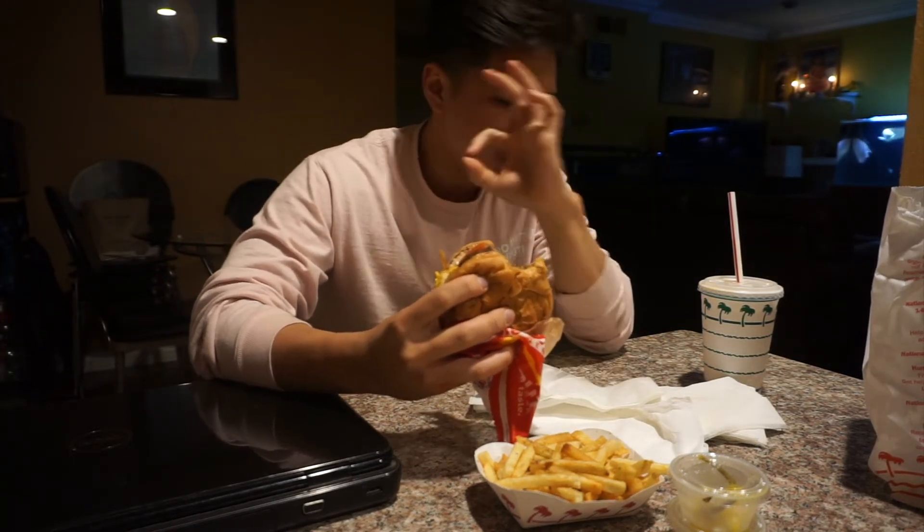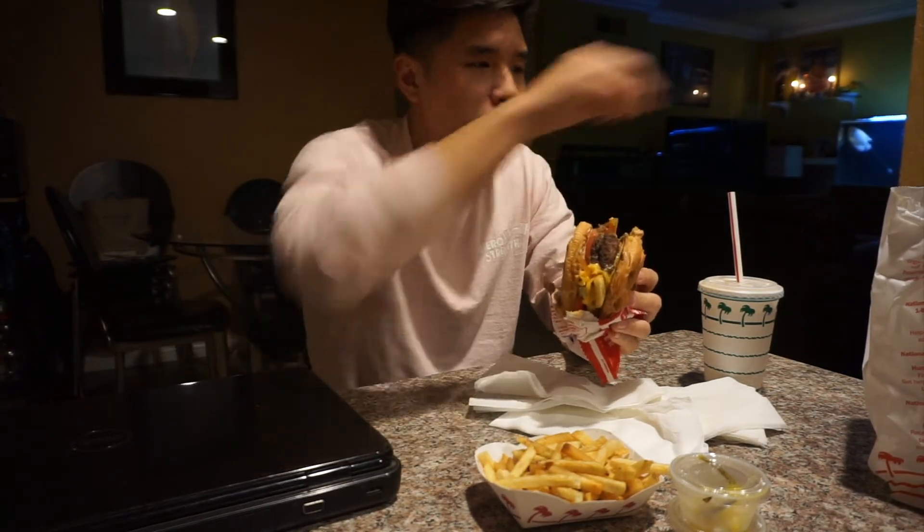That does it — a lot of fries got in here. All these stragglers fell in, which I think provided an extra crunch. Very good, very good.